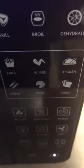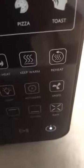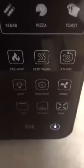It even breaks down some simple foods that we all go to — fries, wings, pizza, chicken, all that stuff. You also can keep things warm, reheat, preheat, and what I really like is you have a rotisserie option.